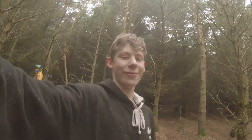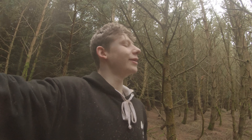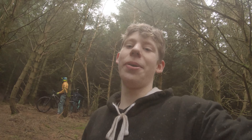Hey guys, welcome back to The Trail Merchant. Today I'm at Benalli and I've got a pretty exciting video. For once I'm actually more excited to be editing this video than I am to be riding it, and that is because I'm testing out different GoPro mounts. I've got six mounts queued up.